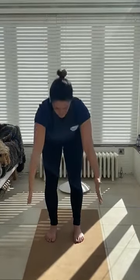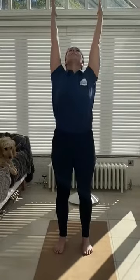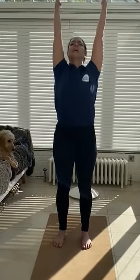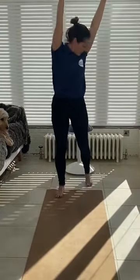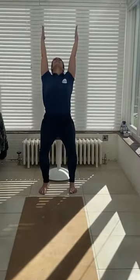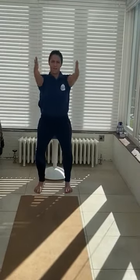Inhale all the way up, and then keeping your arms up, lift your chin away from your chest and take a slight little back bend here. Inhale, and then exhale back to centre. You can do this on your chair as well — inhaling and then coming back into centre.